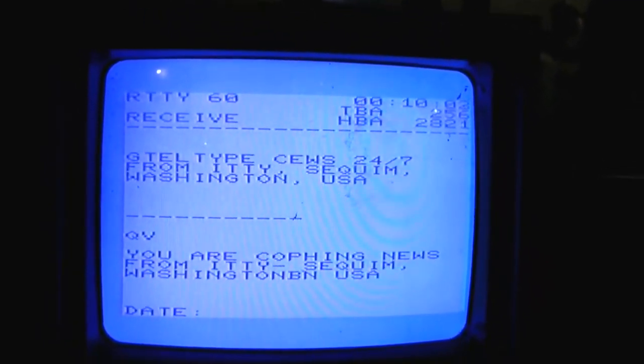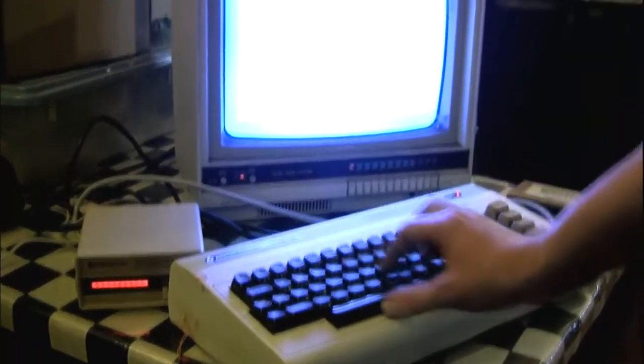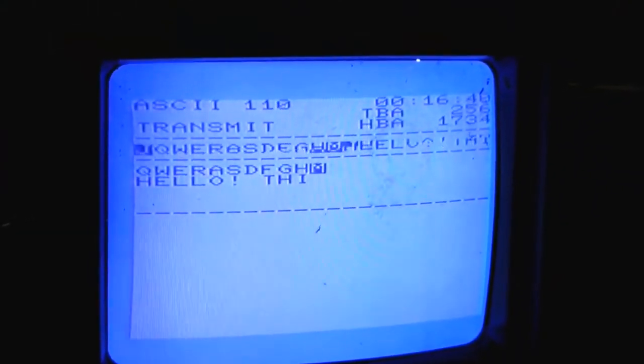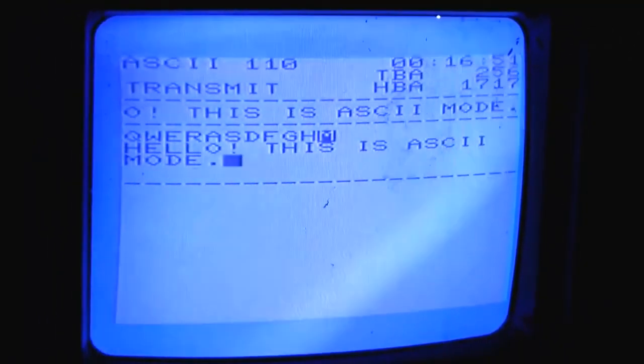Radio teletype mode. And you can do it simultaneously. And of course you don't have to have the volume on it to do it.